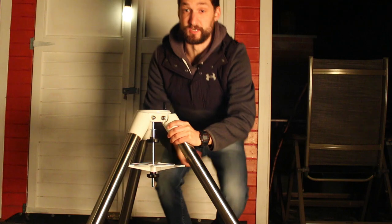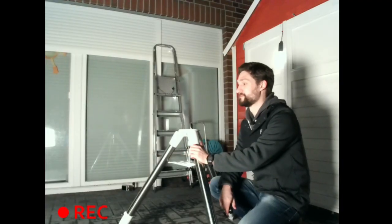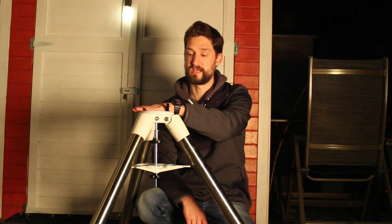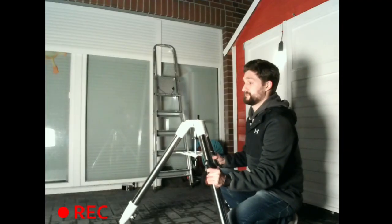This beast here is the tripod delivered with my EQ6R Pro mount. It is stainless steel, circular cross-section, and like the predecessor, has a standard thread for attaching a telescope mount on top. This beast is very heavy just by itself, so consequently it can carry a lot of weight. It's very stiff and not very flexible, so it cannot absorb vibrations as well as the wooden construction. But the trick is not to get shaken in the first place, mainly due to mass inertia.